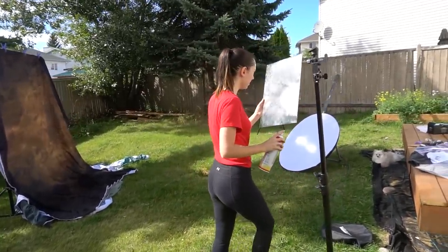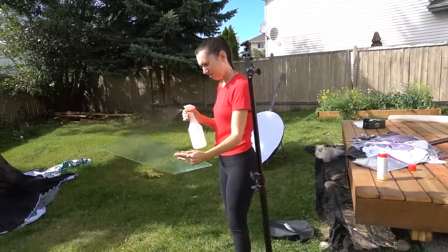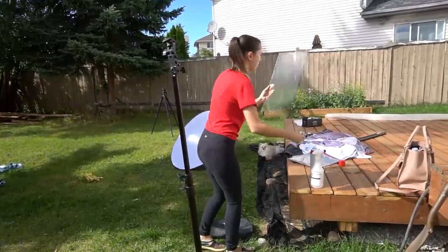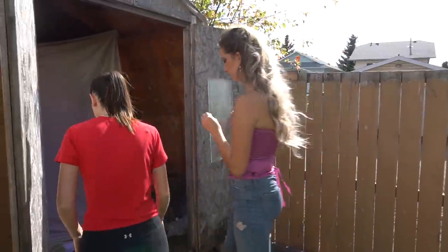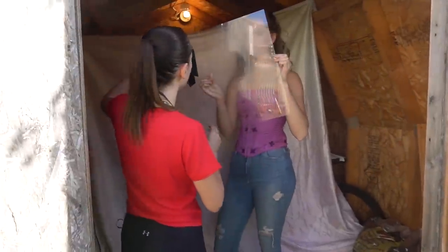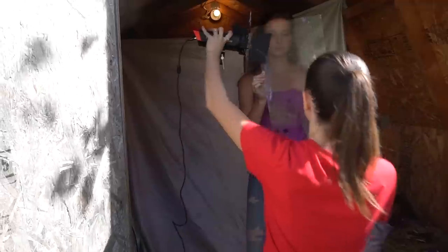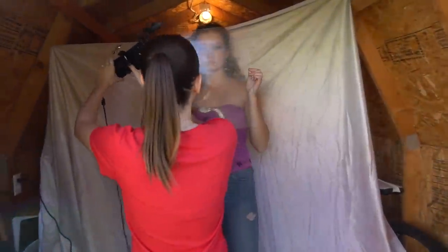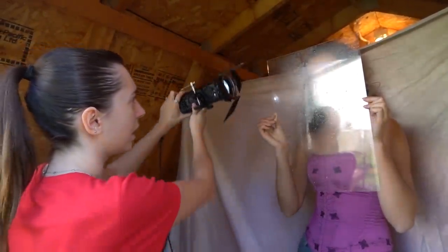Next I wanted to try something different and shoot through glass with droplets of water. I took this glass out of a picture frame and I think it worked perfectly. The only mistake I made is that I sprayed some oil first and then sprayed the water — I thought the oil would keep the water in those nice droplet shapes, but to be honest it just made things messy. So next time I would stick to only spraying water. I also wanted to experiment with some small LEDs that I have from Aputure, but I think those will work a lot better in a studio where there's no ambient light coming through, and since we were outside, in the end I decided to just use natural light.